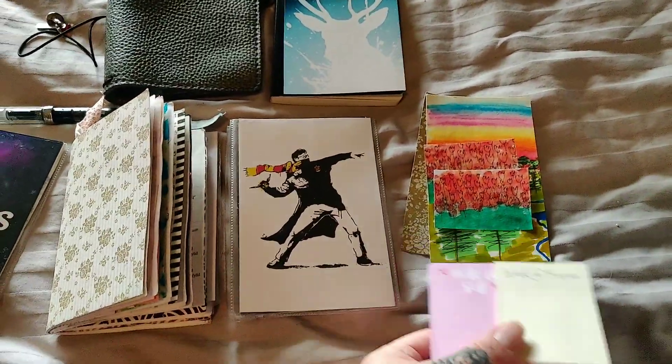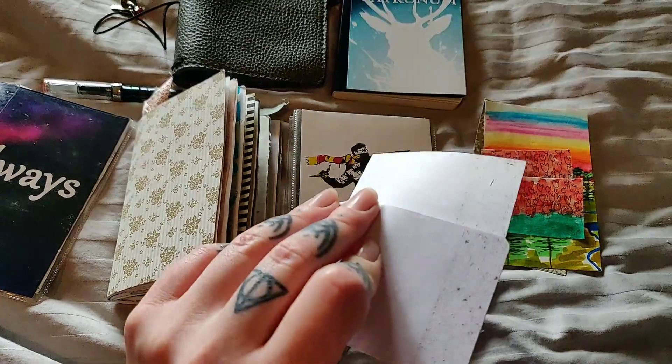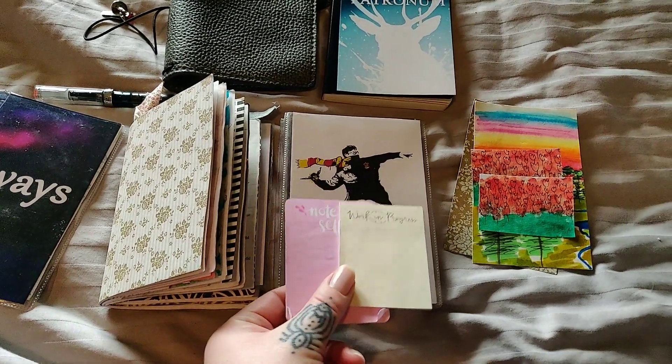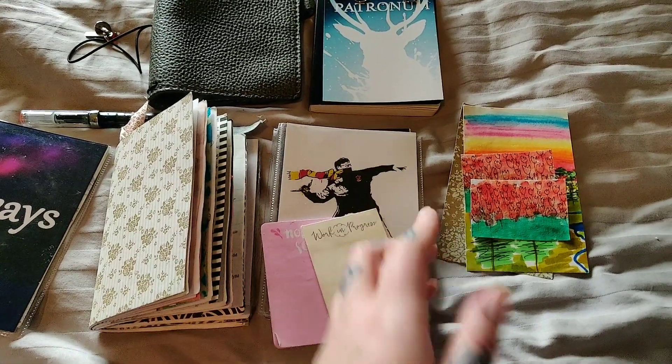Next up I have some sticky notes that I tuck inside the front pocket. I need to work out a better way to have them easily accessible so that I actually use them and not just write on this one and rip out the pages.